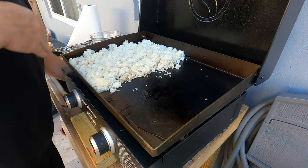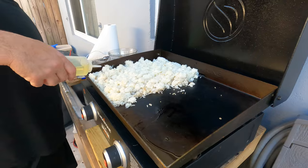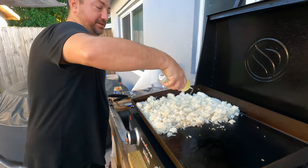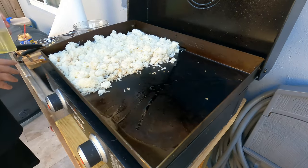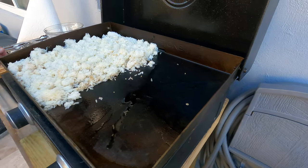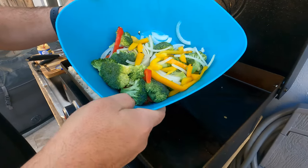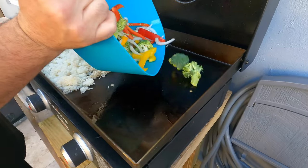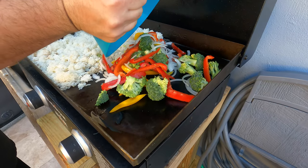Now we're just going to let this do its thing. I'm going to put a little more oil on here for our veggies. We got a little medley — broccoli, onions, peppers. Oops, got some of the rice.